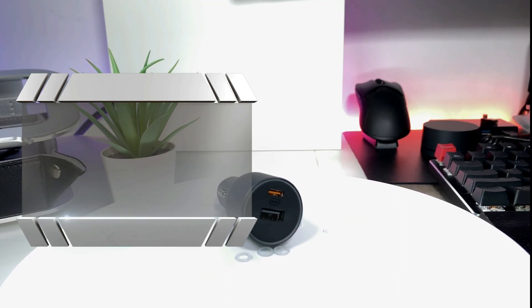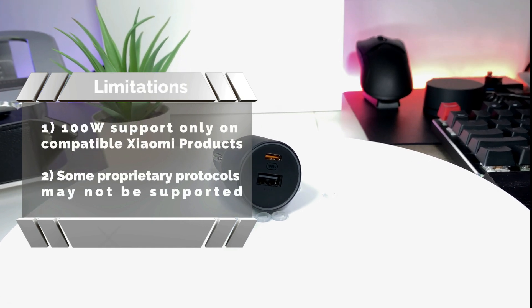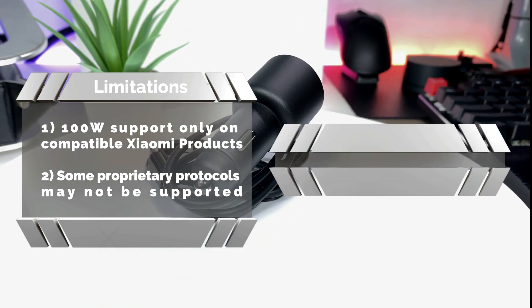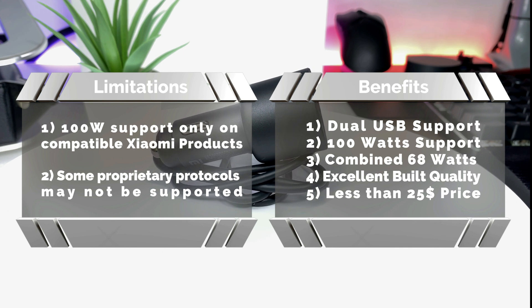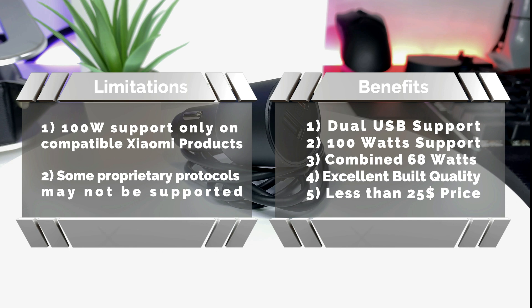In conclusion, the 100 watts on this charger is only achievable with Xiaomi fast charge compatible devices. If you own Xiaomi fast charge phones and laptops, this car charger is a no-brainer. For others it is still a great option due to its dual USB ports, combined 68 watts power output, excellent build quality, and all of this at a price point of less than $25.